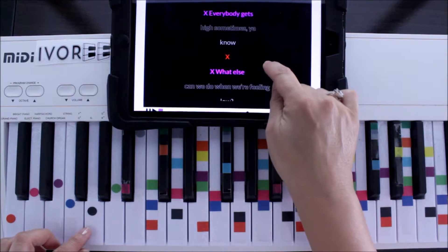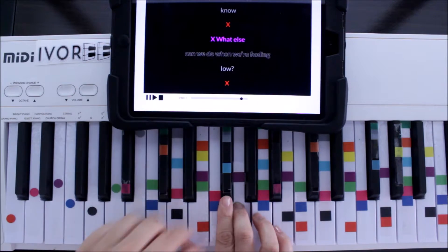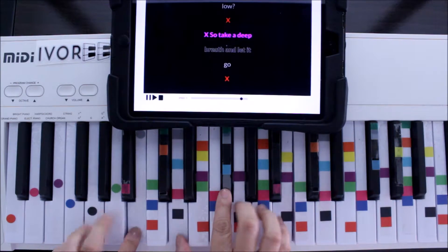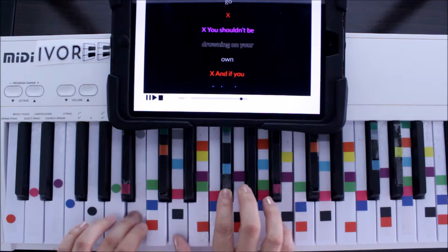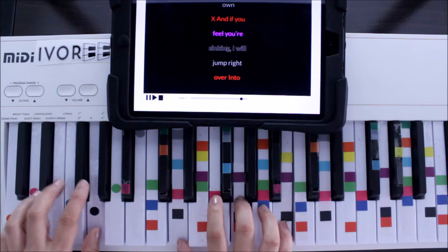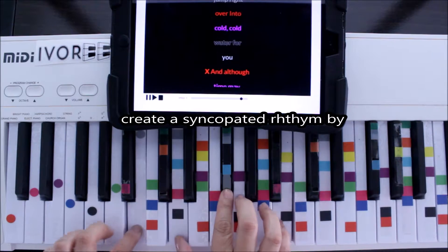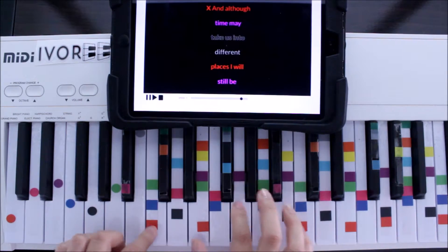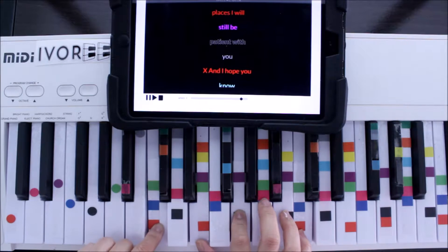Now let's make this bass line right here. What else can we do when we're feeling low? Then we've got to go to gray, back to purple. So take a deep breath and let it go. Purple. You shouldn't be drowning on your own. Back to purple, same pattern. And if you feel you're sinking, I will jump right over into cold water for you. And although time may take us into different places, I would still be right there with you.